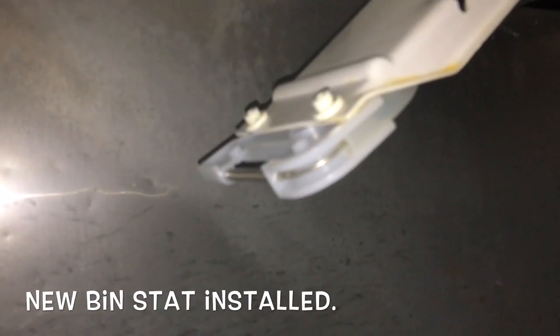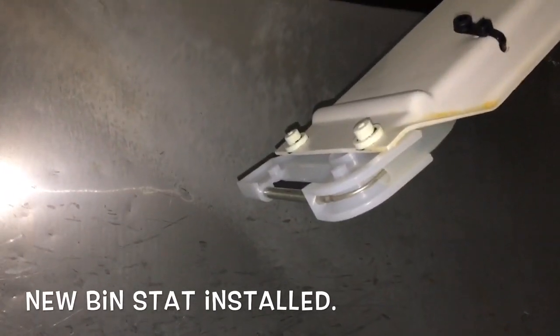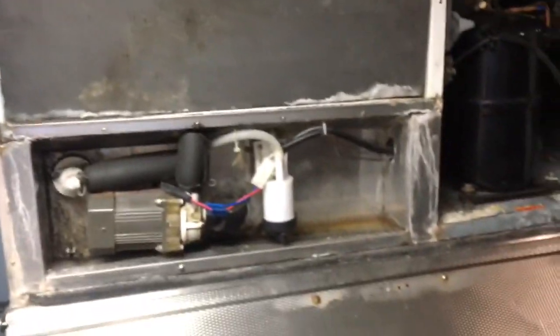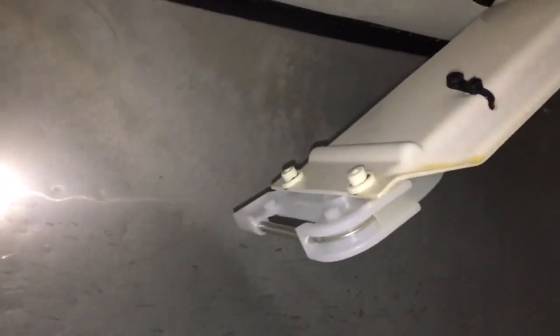This is how to replace a bin stat on a Hoshizaki KM1300 — a big boy, pretty good size on this one. Just wanted to show you guys how I do it. I've got a little kit from the supply house, and it came with this, a plastic tube, the bin stat, and this is how you secure them.